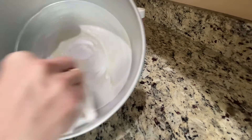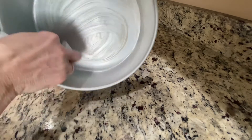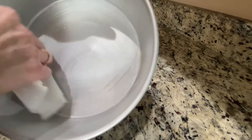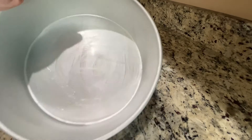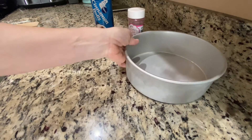I just use a thin layer — put it on kind of thick and then just move it around. I do it up the sides as well so you don't have stickage, because that's terrible. Okay, all greased, we're shiny — that'll do. We're gonna set that aside.